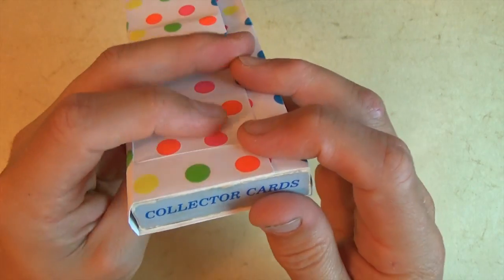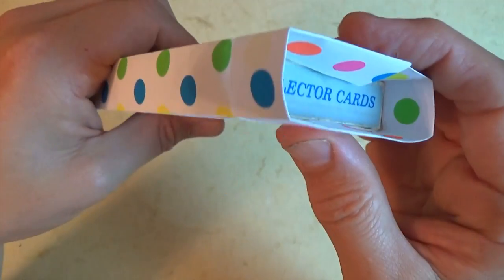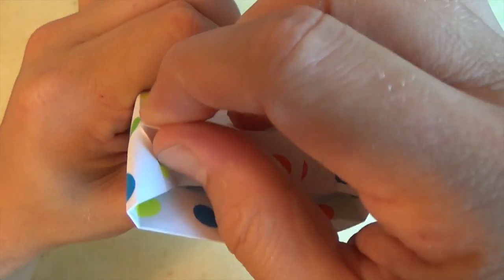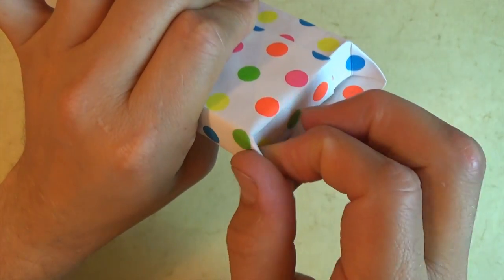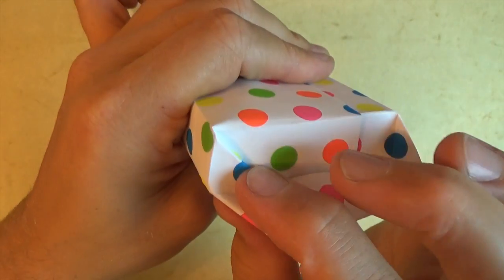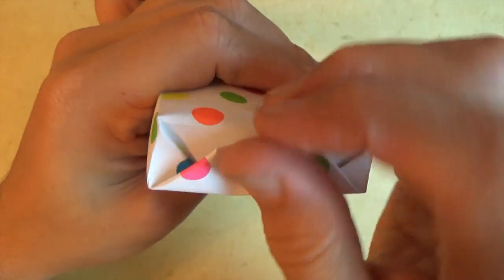Now we're going to slide the deck of cards back a little bit — you can hold it with this hand to control it. You want it to go right to this edge. Now fold this thick edge down so that it goes right on the existing crease, and just push it in like this — so it's folded like that. Now let's fold this flap in on the existing crease — just like you're wrapping a gift. Fold this in, and fold this up like that.